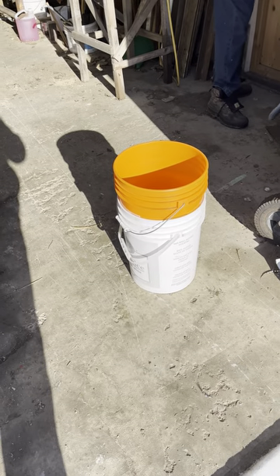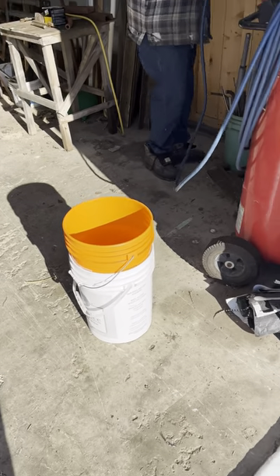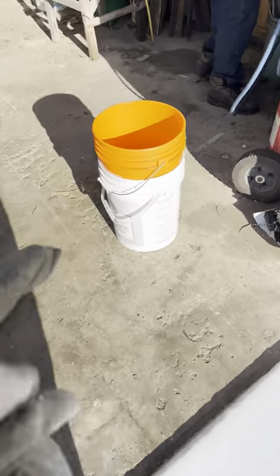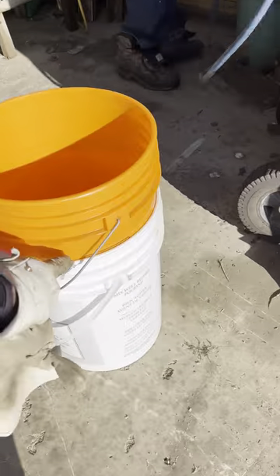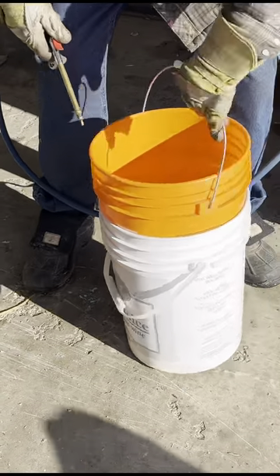We saw this thing online — these two buckets are stuck, really stuck. We're going to use the air compressor here, spray some air in between them and see if they'll come out. We've got about 70 psi, so we're going to give this thing a shot.